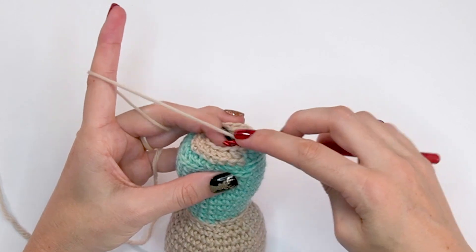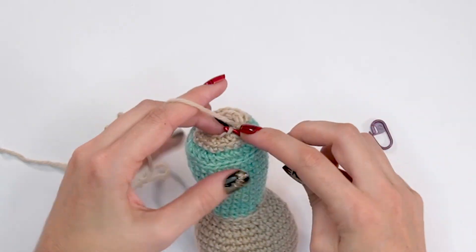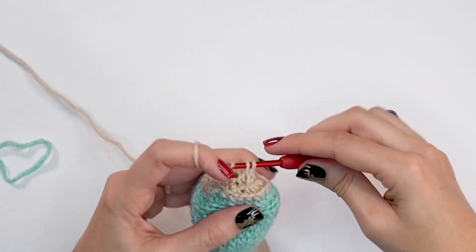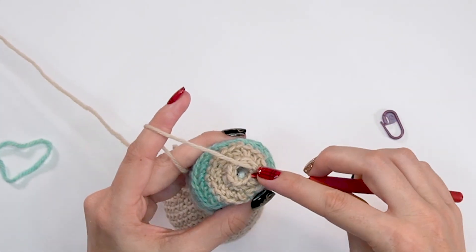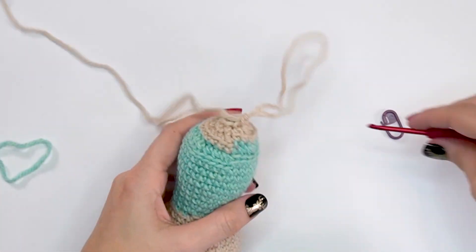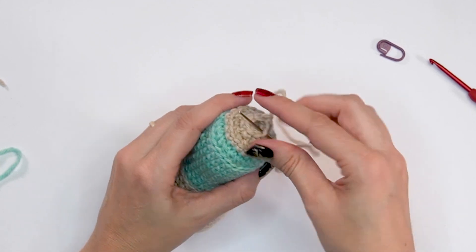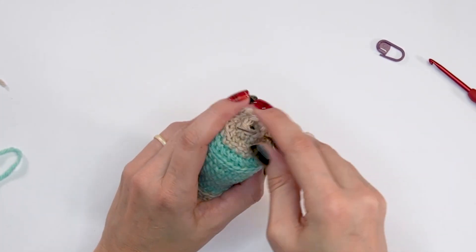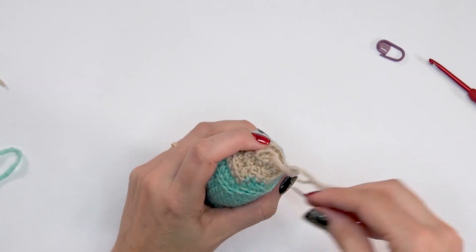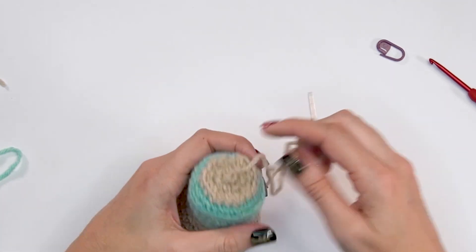For round thirty-three, single crochet two together in each stitch around, decreasing from 14 stitches to seven. After completing round thirty-three, fasten off and grab your yarn needle. Using your yarn needle, weave through the front loop only of all the stitches around, then pull it closed and weave in your ends.